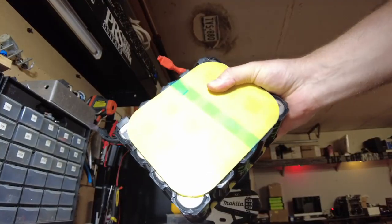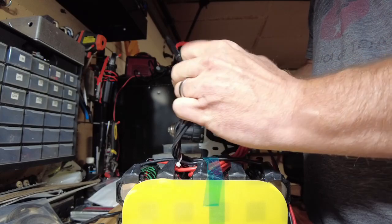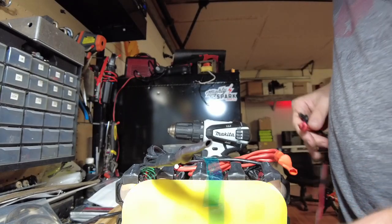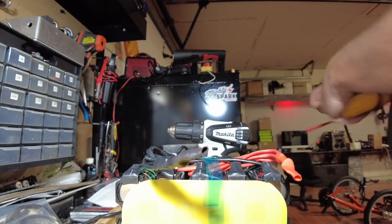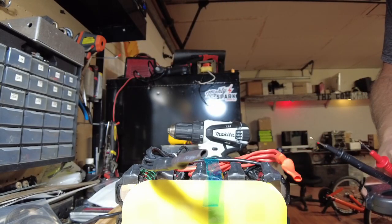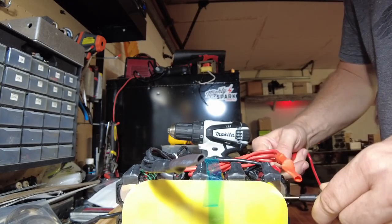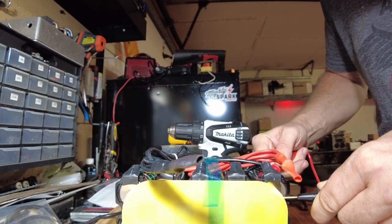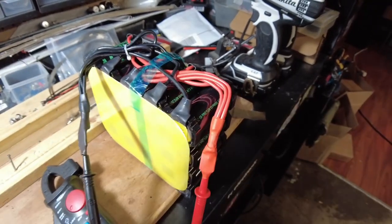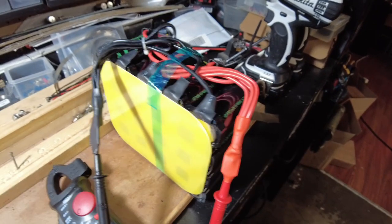Let's check the voltage on the replacement. I was wrong about it being under 2.5 — this one is reading 3.19V, so we're perfectly fine. I'm going to charge this up, then we're going to get to building the pack in series, and then we'll do a discharge test.